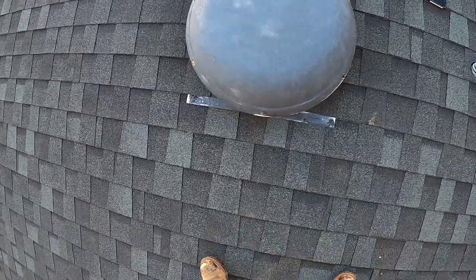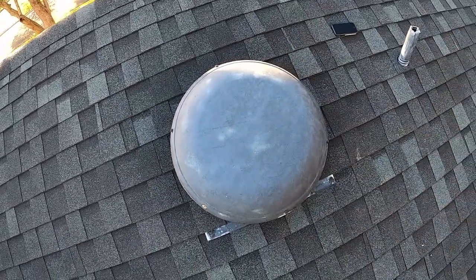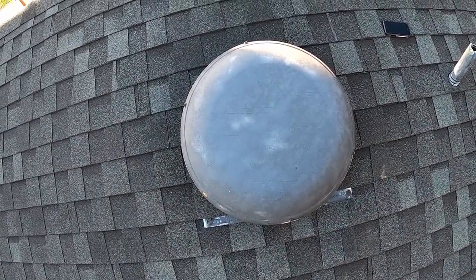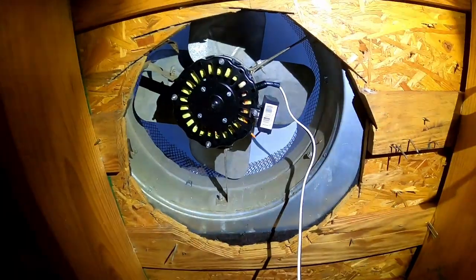I've got it back on. I never could find all the screws — I've got six of them on, missing two. I'll have to find those later and put them back. Let's go in the attic and check out what it looks like underneath. Here's what it looks like from underneath.